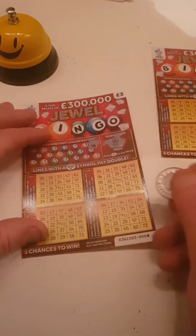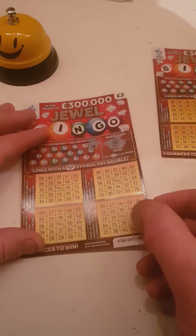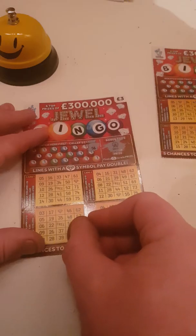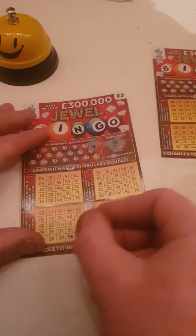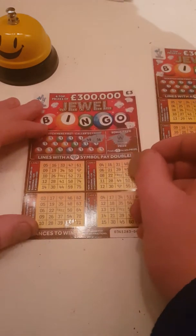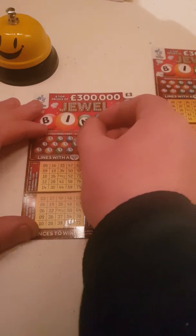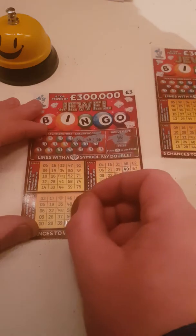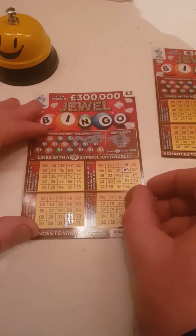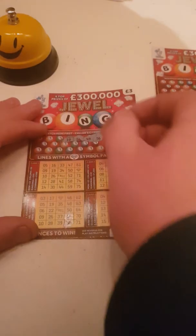And a fifty-six. Forty-nine. Fifty-four. Nineteen.